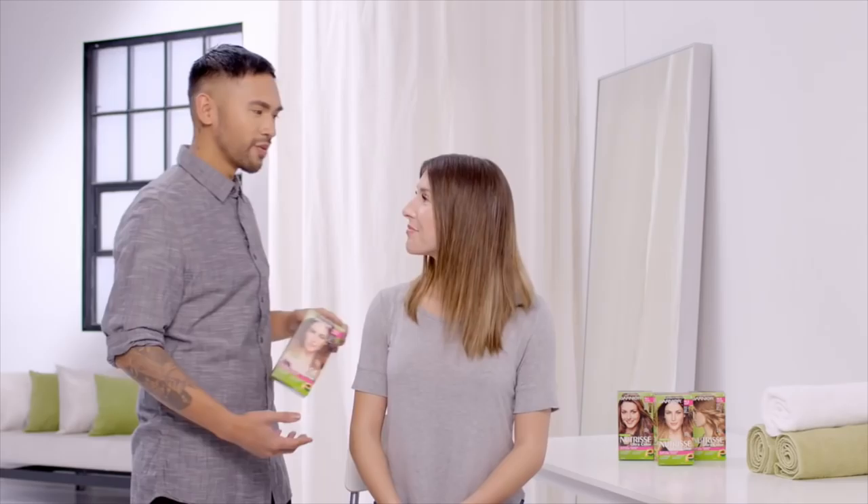Hey Laura, so what are you doing with your hair today? Well, I have grown-out highlights and I don't really want to get them again. So I was thinking you could try the balayage.